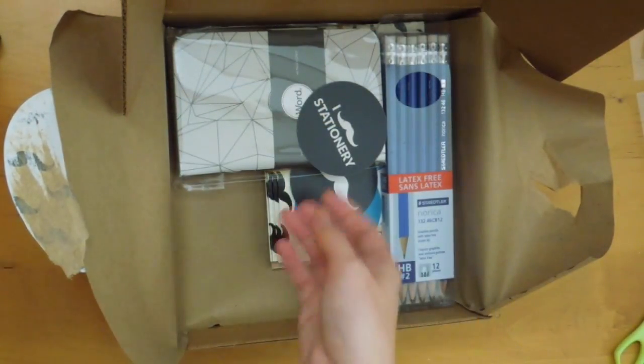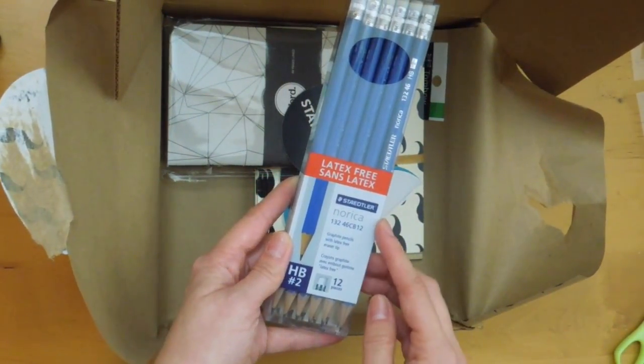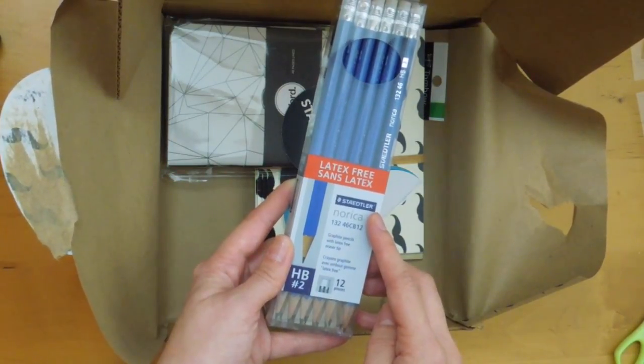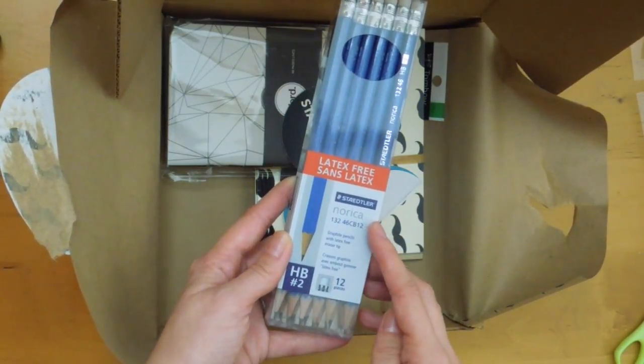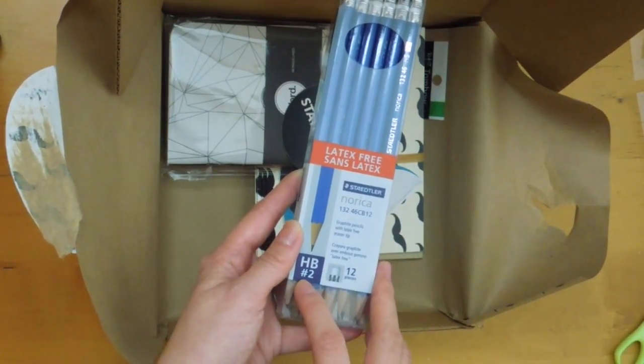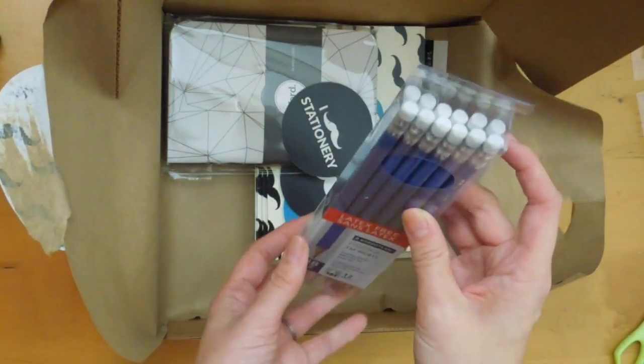Really neat. And there are some pencils — latex-free, the Staedtler Norica graphite pencils with latex-free eraser tip. HB number 2. There are 12 pieces and they're already sharpened. Really, really nice.